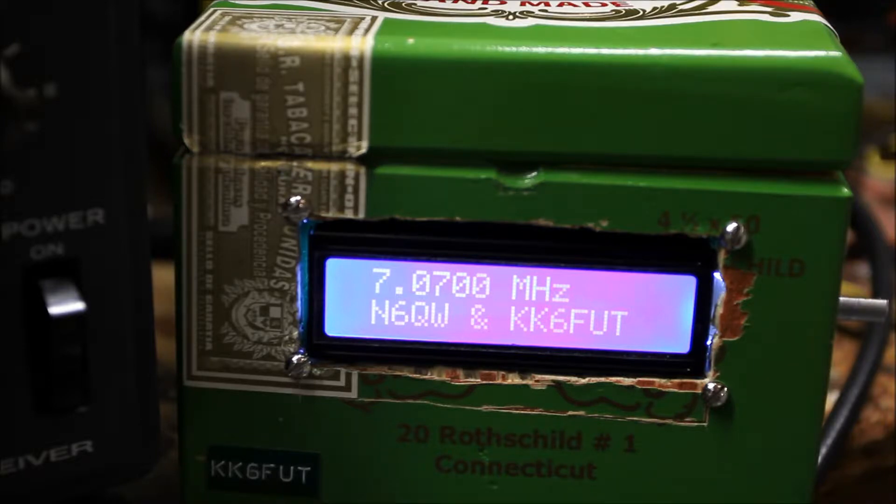Various capacitors, resistors, that sort of thing. Right now this is set on 40 meters and just listening to some CW — not very much sideband tonight. I don't think the conditions are that great, but I thought I'd do a quick video anyway.